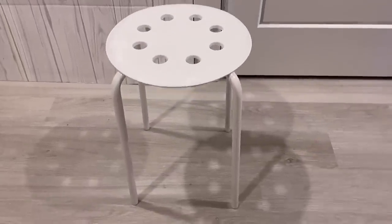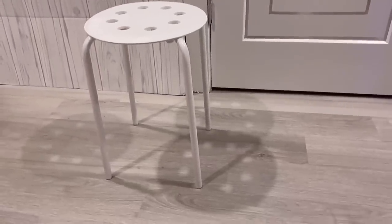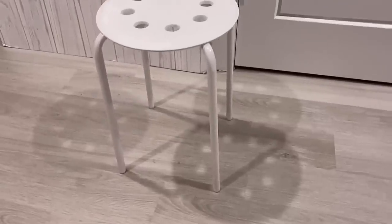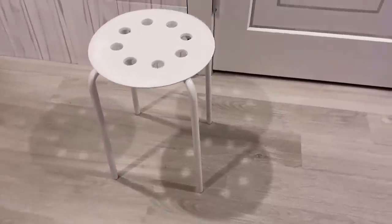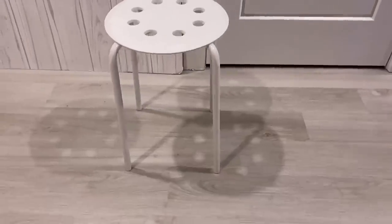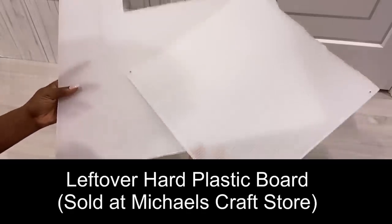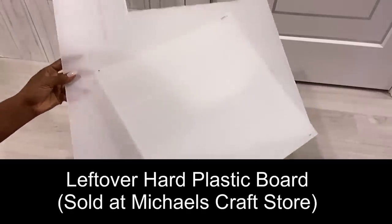For today's video I'm going to be working on this stool. Every time I sit on it, it always sinks in because the top is made out of soft plastic. I was going to just cut a round wood and put it on top, but I decided to turn it into something much more stylish and presentable.